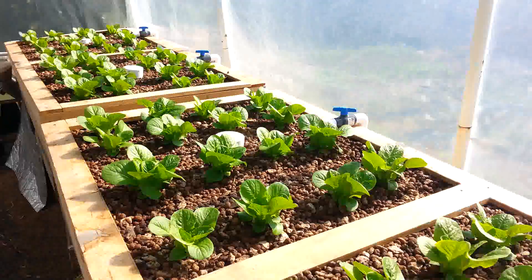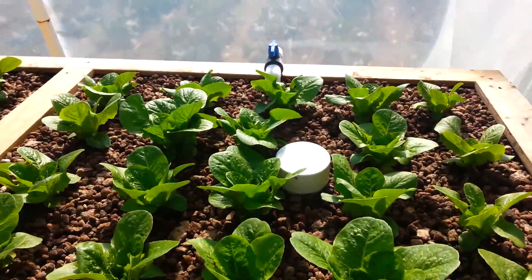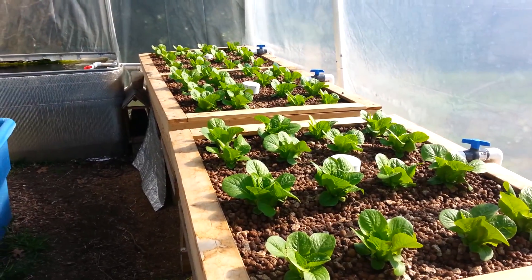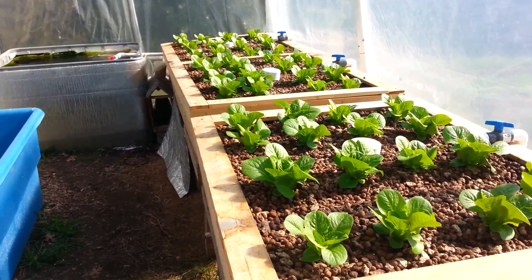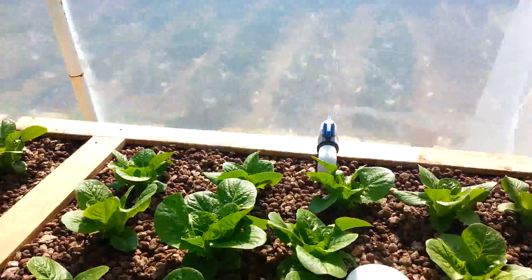Pretty simple system and I would definitely recommend a media bed system like this for anybody building their first aquaponics system. I would recommend continuous flow like this for the sake of simplicity. Some people like to use flood and drain systems, but we found that there's actually not any discernible advantage to a flood and drain system over a continuous flow system, and they're more complicated to construct.